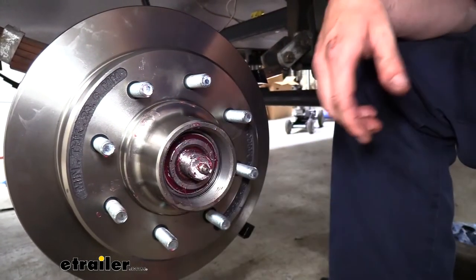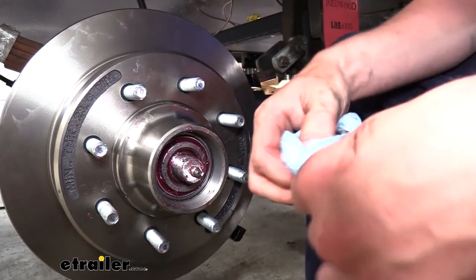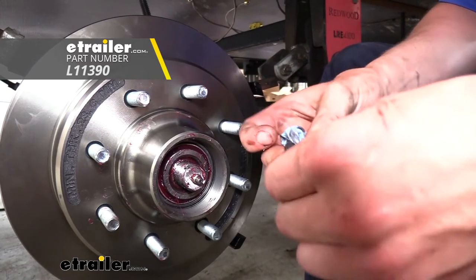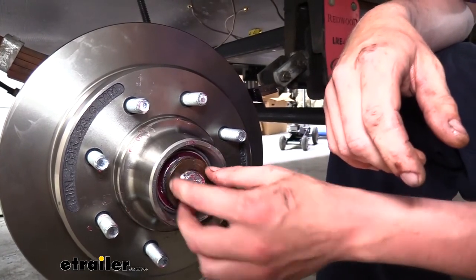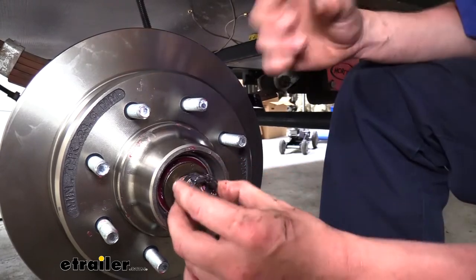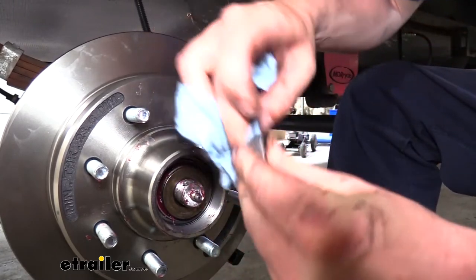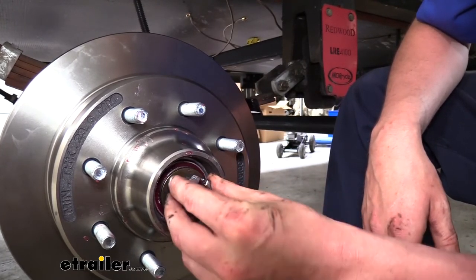Once you've got the bearing slid in, we can take the old washer that we had and wipe the grease off. We used red wheel bearing grease, which we have available at eTrailer.com. We chose red because that's what the old grease was — it kind of looks black because it's dirty, but it was actually red. It's best to match the type you had before. We'll then slide the washer on and follow it up with the nut, wiping off some of the old grease and dirt. You don't need to get 100% of the old grease out — just get the bulk off.